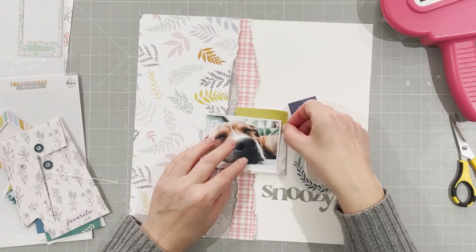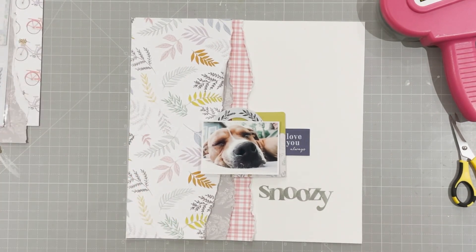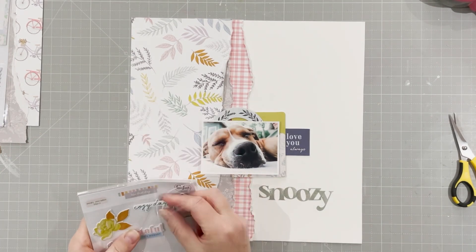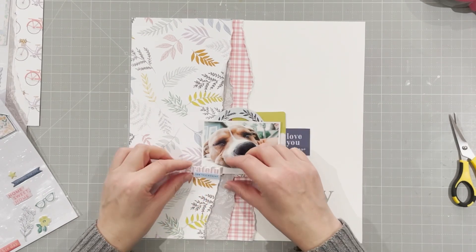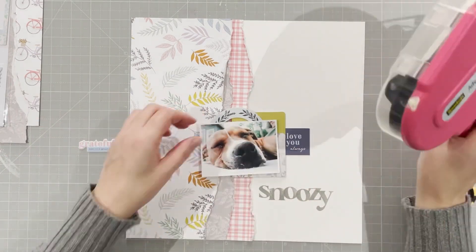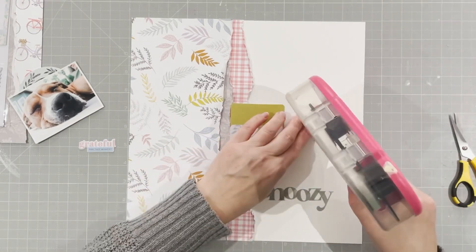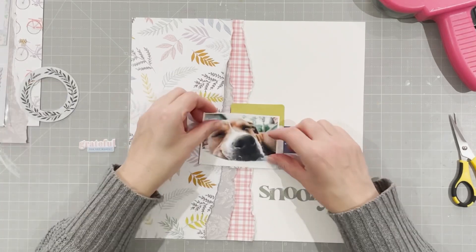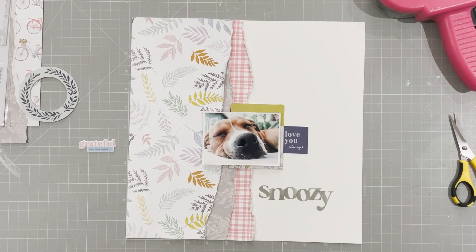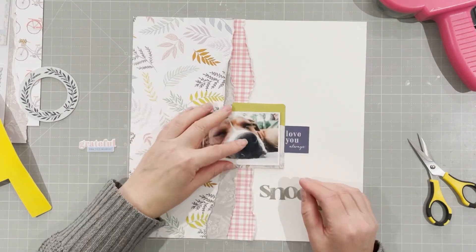I'm using this little envelope as well, which is in the journaling bits — there are envelopes in there which are really great and I use them often as layering pieces, though you can of course hide journaling in them. There's a puffy sticker that says 'grateful for this moment.' Sometimes it is nice when dogs go to sleep and you can have a break — Buster was about two in this photo, quite young, but he's always been lazy, which makes me laugh.